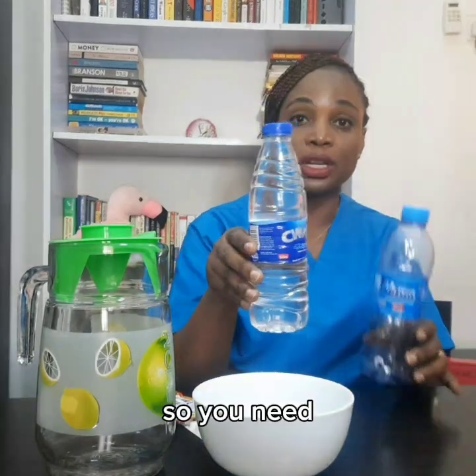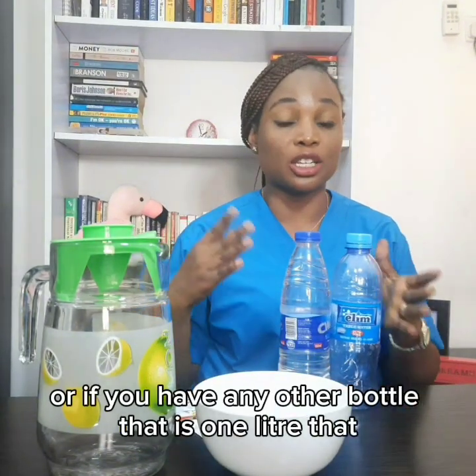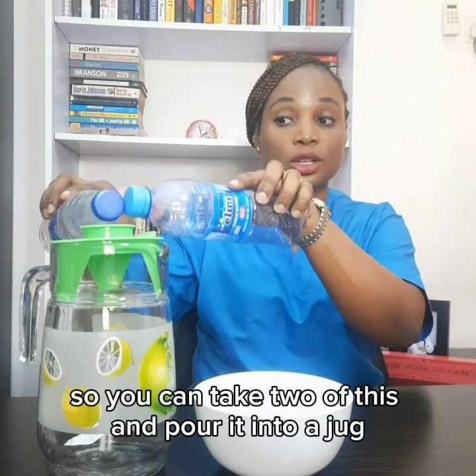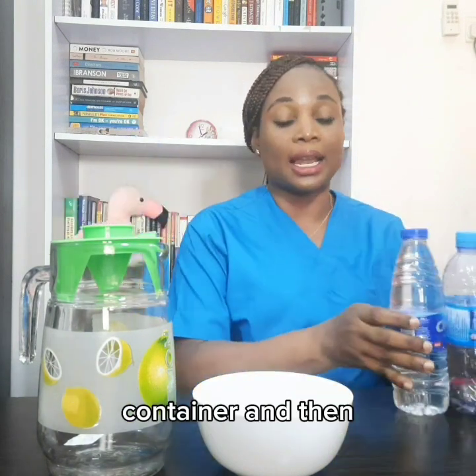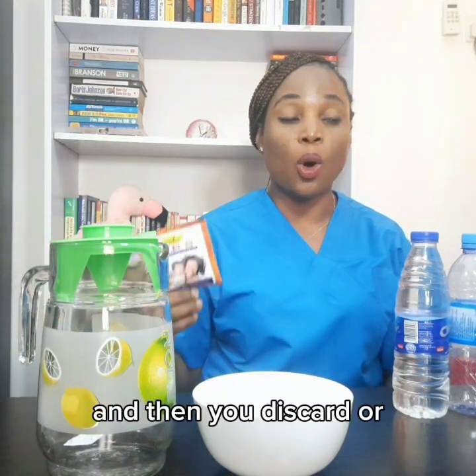This bottle is 500mls, so you need two of these if you're going to use this bottle. Or if you have any other bottle that is one liter. You can take two of these, pour them into a jug or container, then pour one full sachet into it.